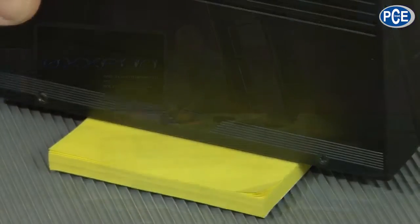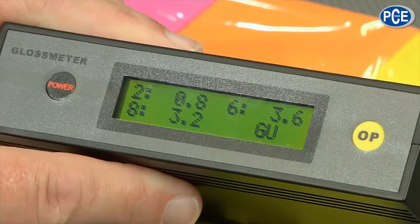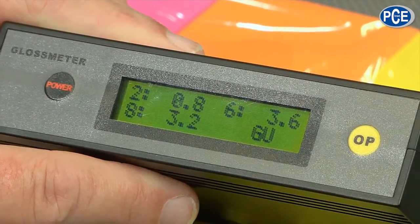For a matte paper, that is correct. But I would like to show you that the repeatability is very accurate. The same piece of paper, the same measurement, and as you can see it is nearly identical. We have bad conditions here in the studio, but it is important that these devices always give the same results.